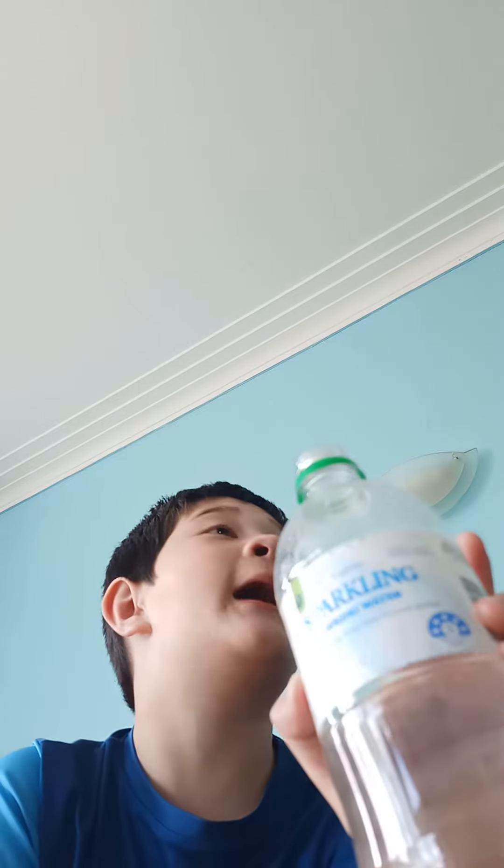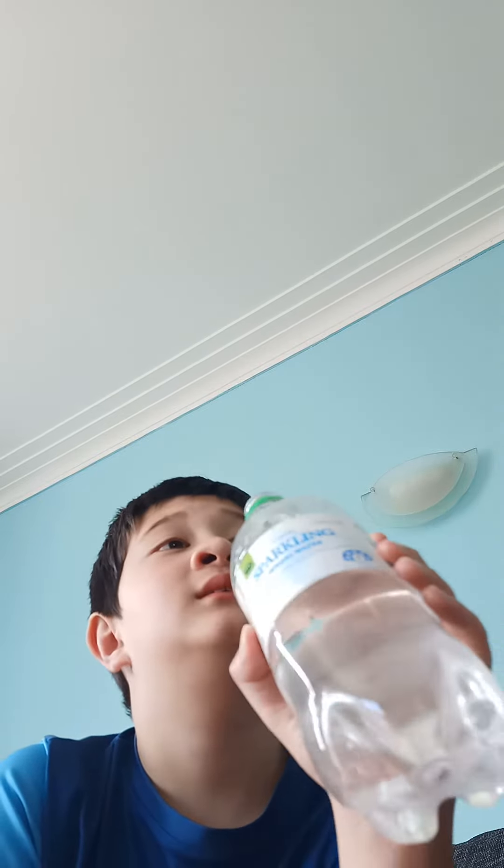So here it is guys, sparkling water. Let's test. Let's try this.